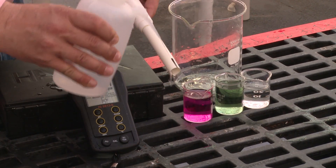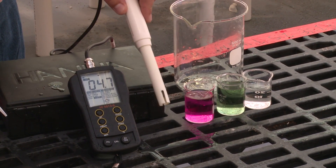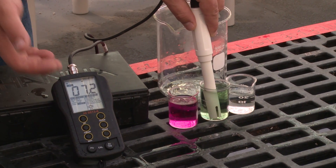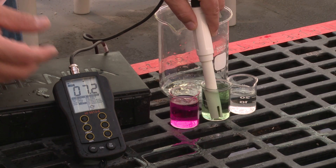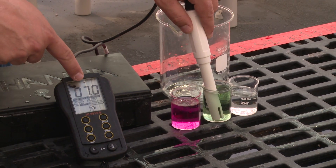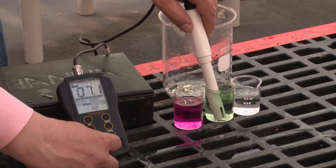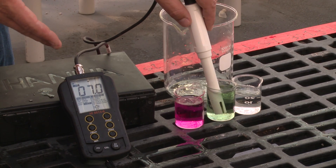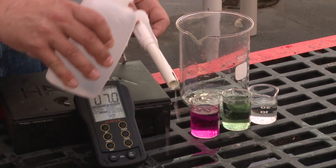Now again, we want to rinse our probe tips between calibrations. Next, we're going to calibrate the high end of the readings. This next solution has a pH of 7. You can see that our reference solution has a pH of 7, but our reading is 7.2, so we need to lower it. Again, we dial back until the meter is reading the same as our solution. Sometimes it's good to give it a minute or try and bring it a little bit lower. We've got a reading of 7.0 now — our meter is calibrated for pH readings. Remove the probe and rinse the tip.